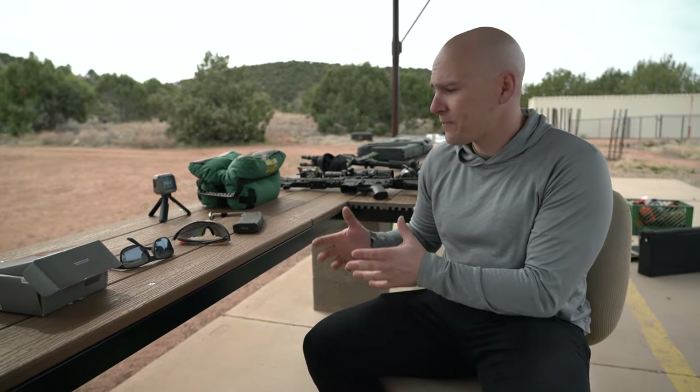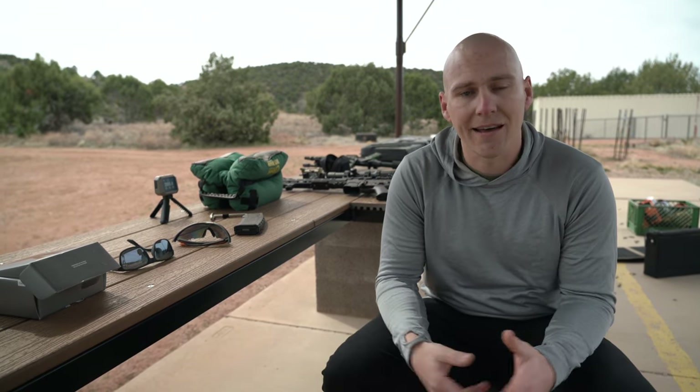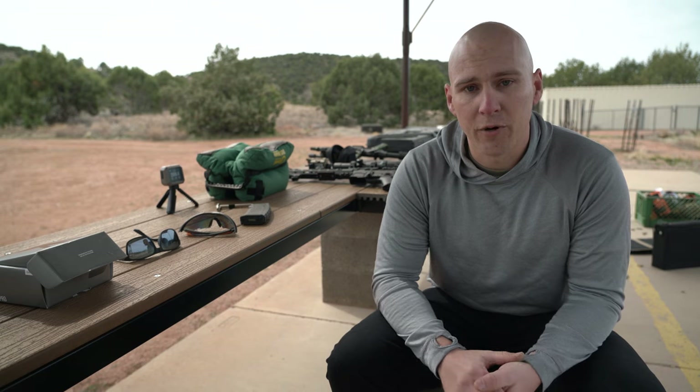This is stuff that if you go back a hundred years and show it to somebody, they'd burn you at the stake for being a witch. This technology is pretty mind-blowing. Having it available to us at these price points is what makes things even more fun nowadays. You don't have to spend $18,000 just for a single clip-on unit anymore — you can get into some pretty serious, high-end stuff for a much more affordable price.